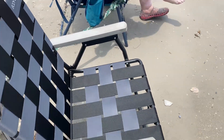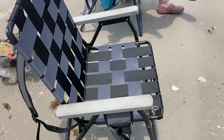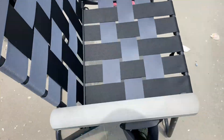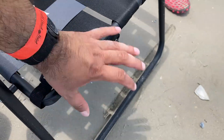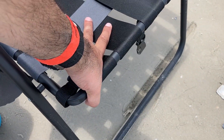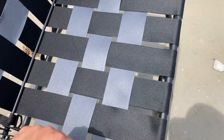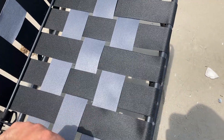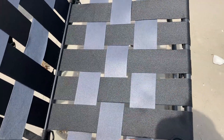One out of the two I bought has stitching problems, so I might take it back. One of the back straps wasn't stitched right. It's also supposed to come with a soft shell cooler with an ice pack, but it wasn't that special. I think these are around 50 bucks each. I took the cooler off because I already have my own cooler.